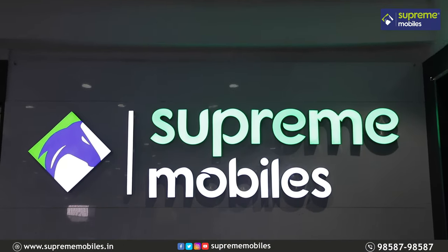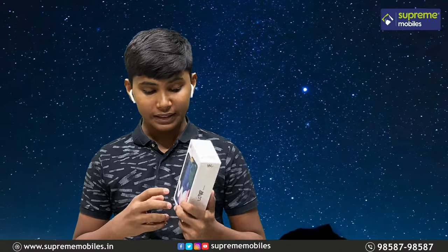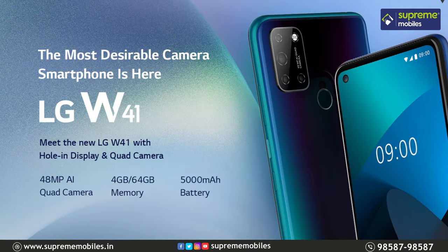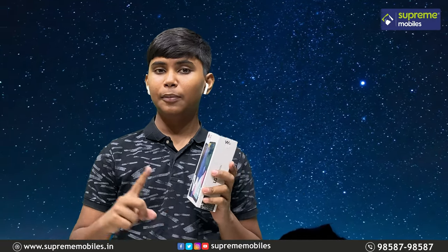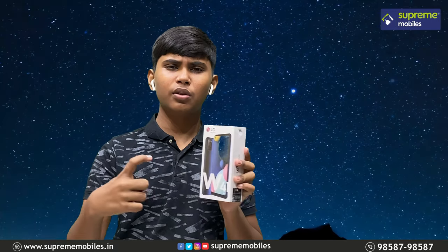Welcome to Supunemobile YouTube channel. Now we are going to cover the LG eCentral budget segment. We will see the LG W41 mobile. We will see the LG W41 series — W41, W41 Plus, and W41 Pro. We are going to launch all three mobiles and do a review.